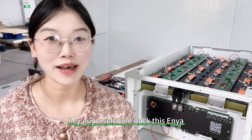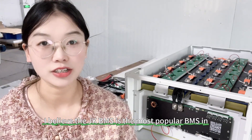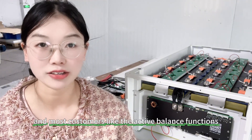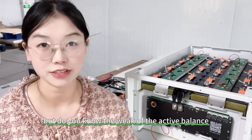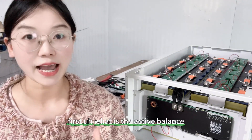Hey guys, welcome back. This is Anyang. I believe the JK BMS is the most popular BMS in the DIY solar battery field, and most customers like the active balance function. But do you know the weakness of the active balance? Today's video I'd like to bring you guys more details about it. First, what is the active balance?